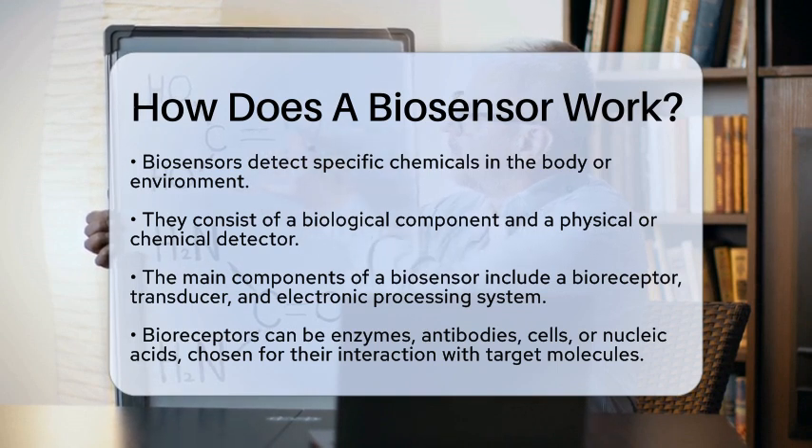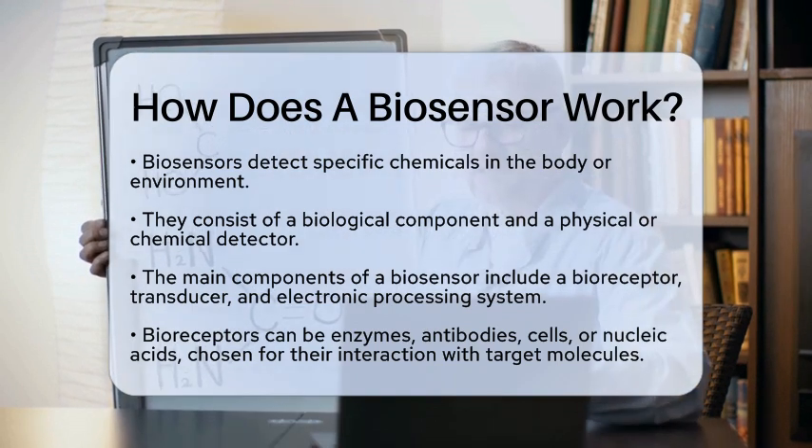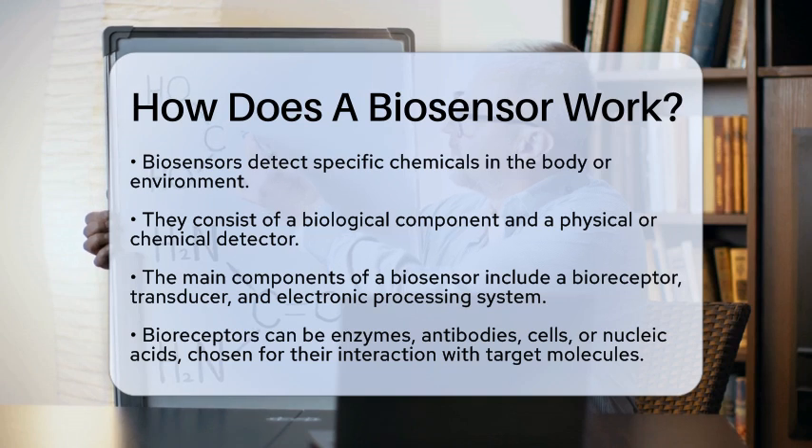The biological recognition element, often called a bioreceptor, can be an enzyme, an antibody, a cell, or even nucleic acid. This element is specifically chosen for its ability to interact with the target molecule.